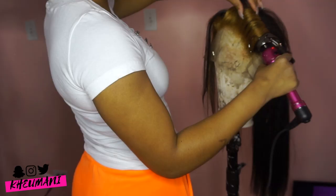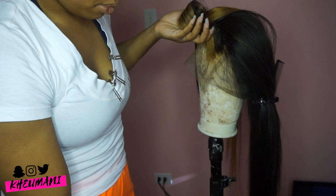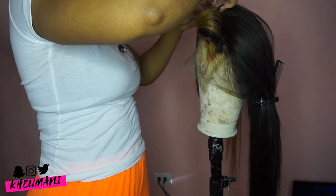I didn't use any products when curling since the hair was processed in the front where I bleached. Bleached hair always holds curls great — like phenomenal. I can curl it today and these curls will literally be in for like a week. So you don't really need product if you're going to do this style. I just let it set.